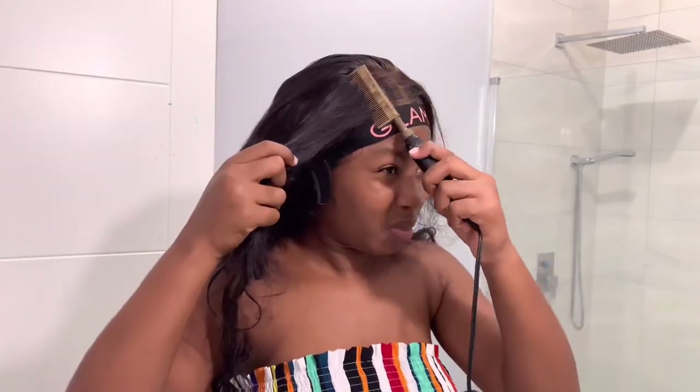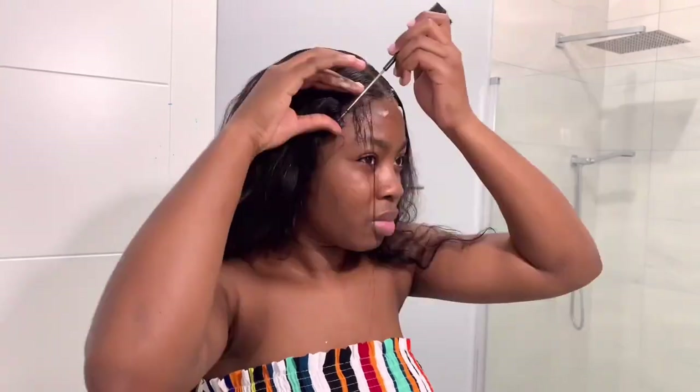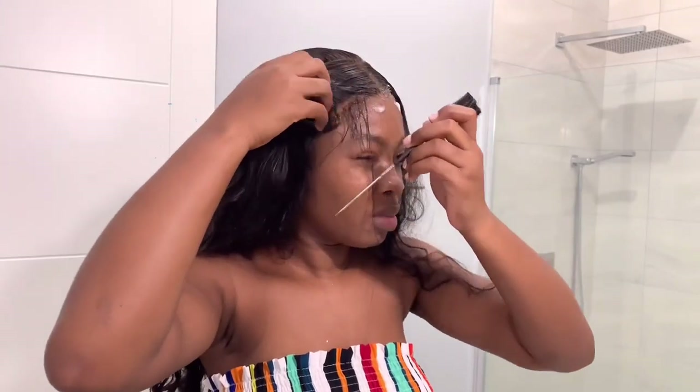In the meantime that my lace is being melted, I'm just going to perfect the parting that I want for the style that I'm going for. As you can see here, I'm doing a center part. After doing so, I'm just going to go ahead and start to make my baby hairs by using my mousse and my rat tail comb.